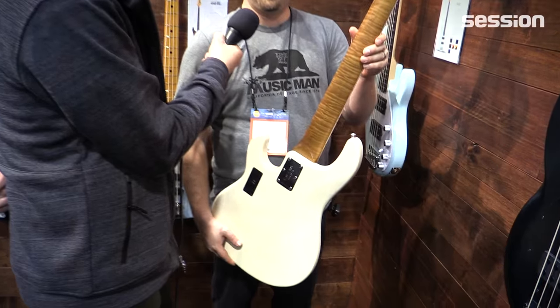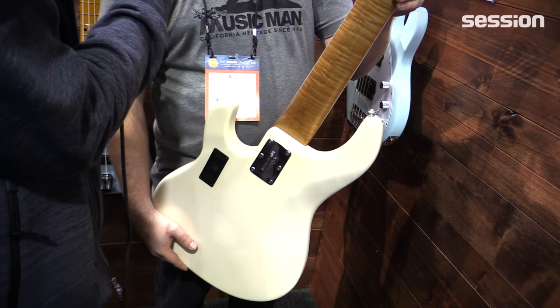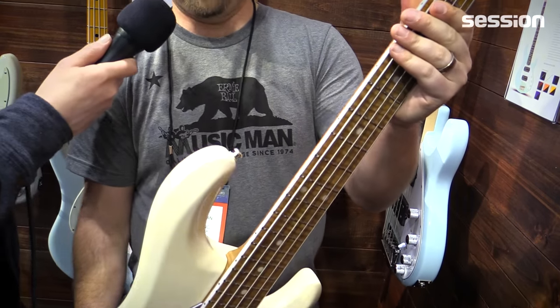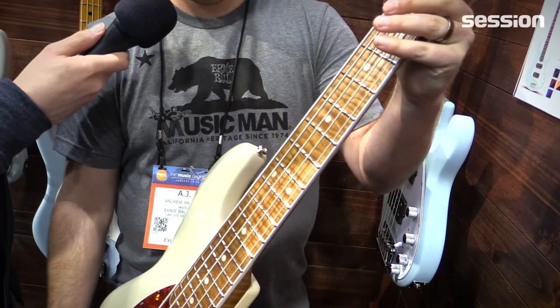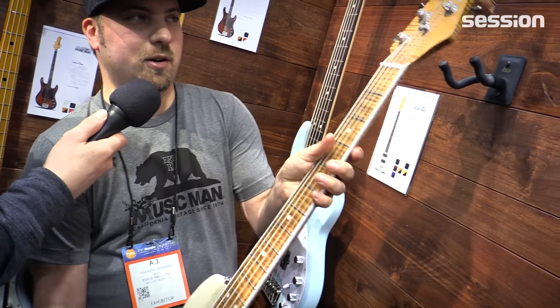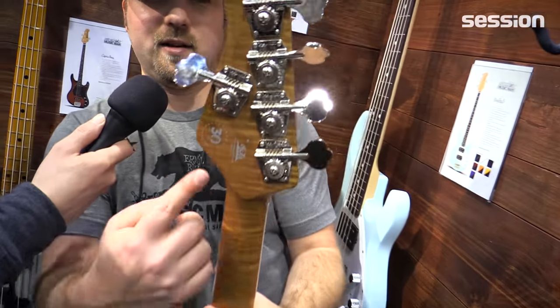You'll notice right away that it's got a figured roasted maple neck with white binding, which is new for us. We haven't really done binding in the past other than on the Armada. You can see the logo there on the back of the headstock — 30th anniversary.